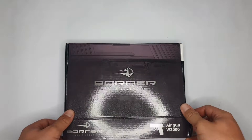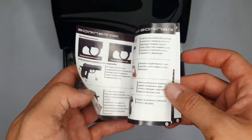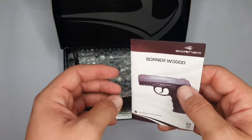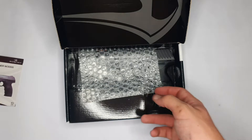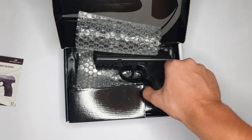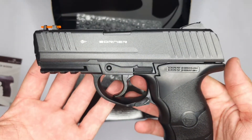Inside the box, first of all we're greeted with the owner's manual. As you can see, it's basically in Russian — that's the reason I do these review videos, to help you understand what's stated inside the manual. Then we have bubble wrap to protect the pistol against scratches and bumps, and then we have the Borne W3000 itself.